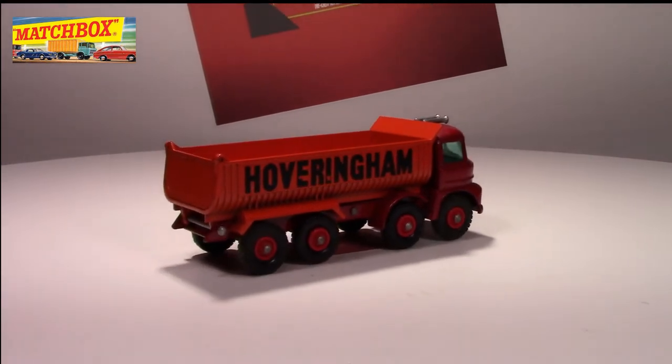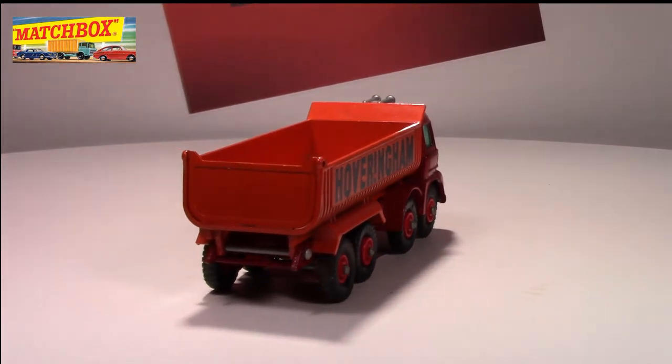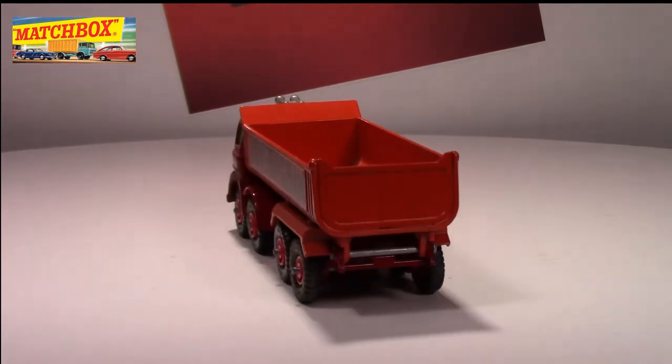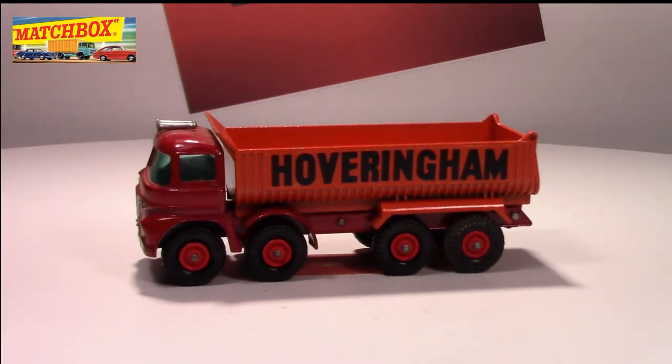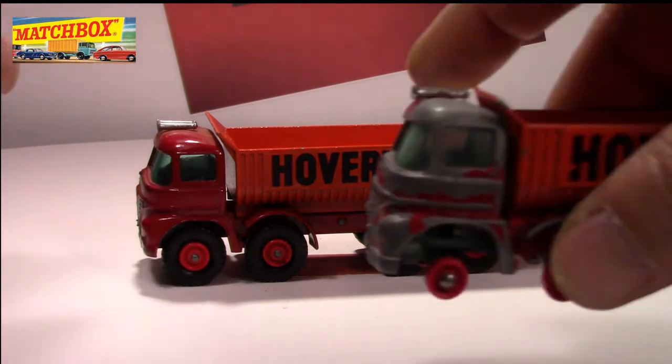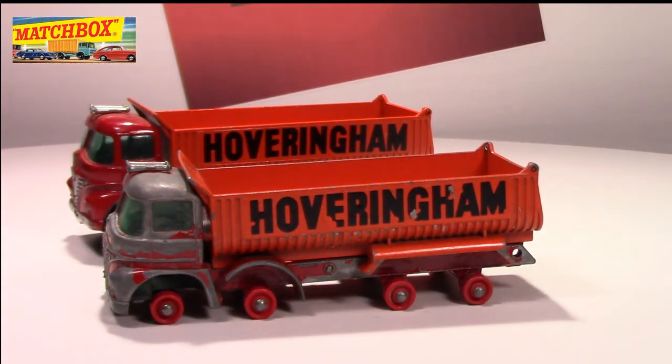I think this one is a very, very beautiful little truck. I do like to display it. Just for comparison, I also picked up a junker version — one that has been through the ringer a little bit.